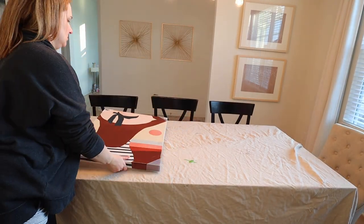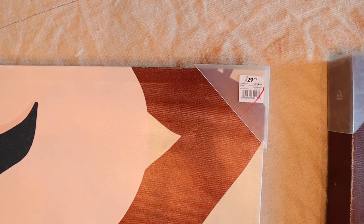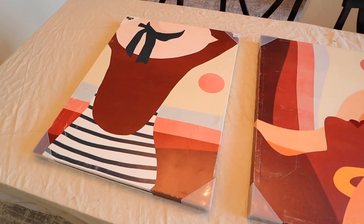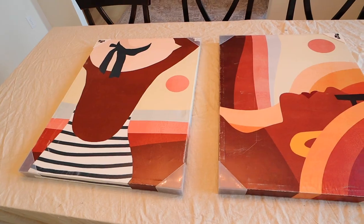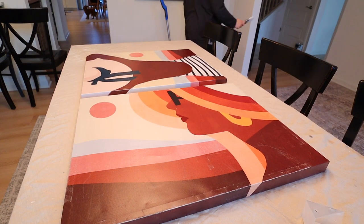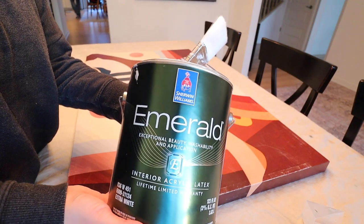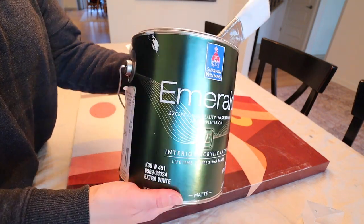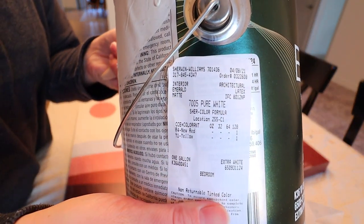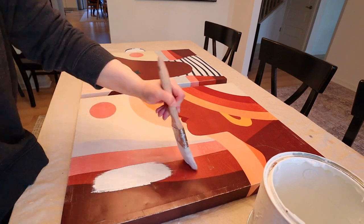Today I want to share with you a super easy DIY project. I picked up both of these picture frames from a store called At Home. They were originally $30 each but there was a huge clearance section and I got both of these for $15 total. So I thought it would be fun to do a DIY project on these. Let's get started.